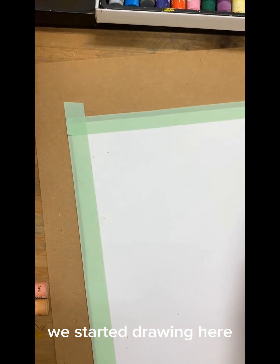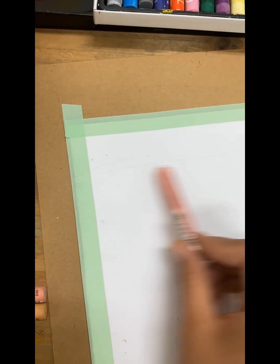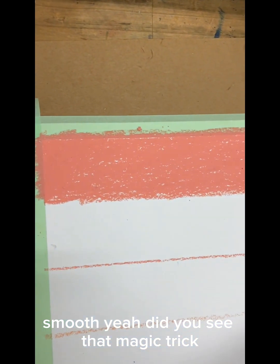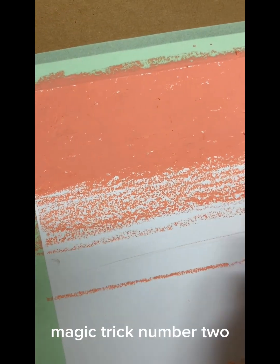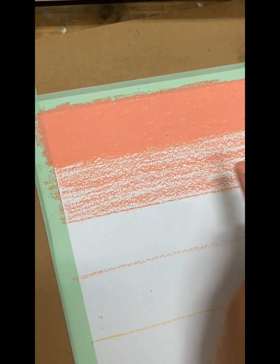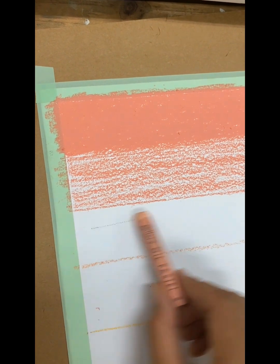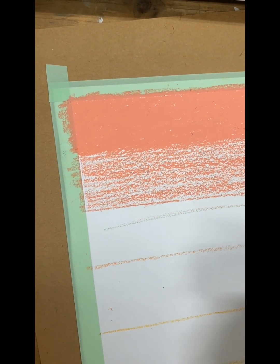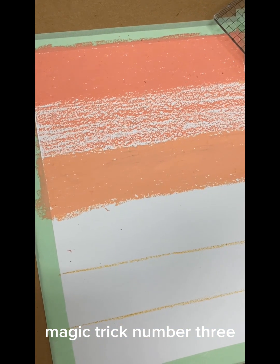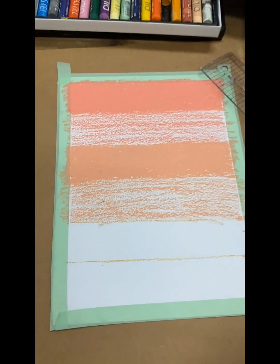We started drawing here — smooth, did you see that? Magic trick. Magic trick number two. Magic trick number three.